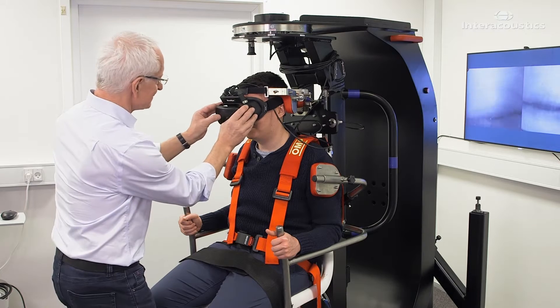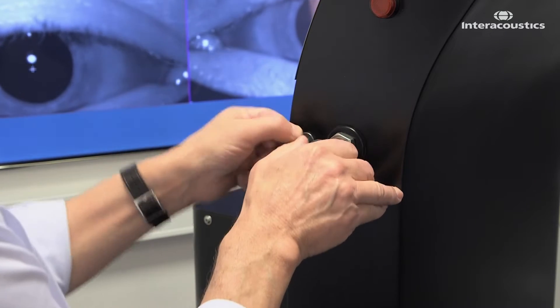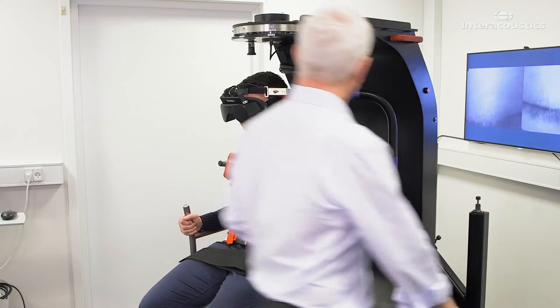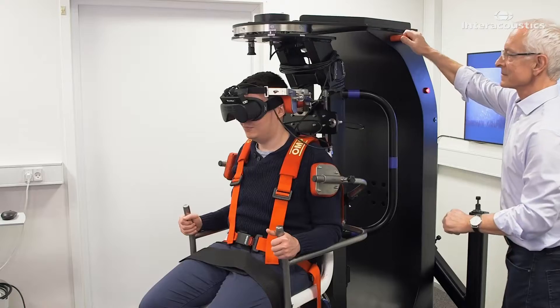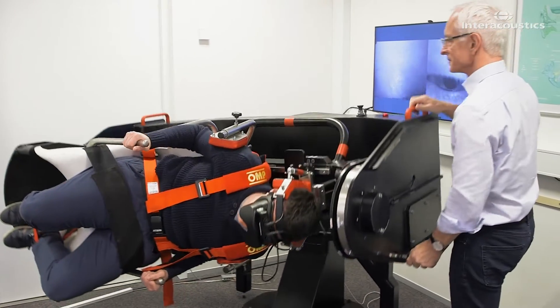This is how you treat a unilateral multi-canal BPPV in one treatment. First, lock the augmented stop arm in a 45-degree upward position, where it will collide with the upper shock absorber. Unlock the main arm of the chair, and bring the patient into the horizontal position with the affected ear to the floor.